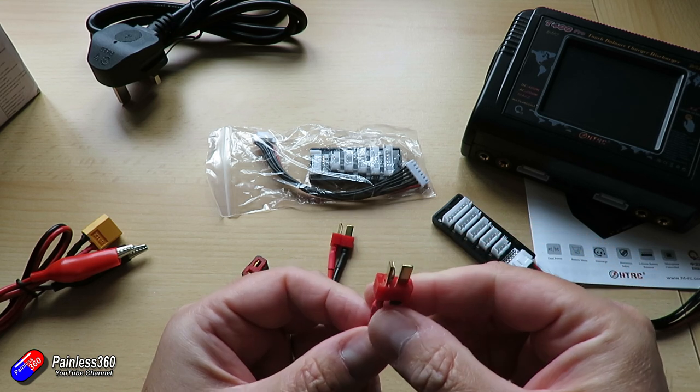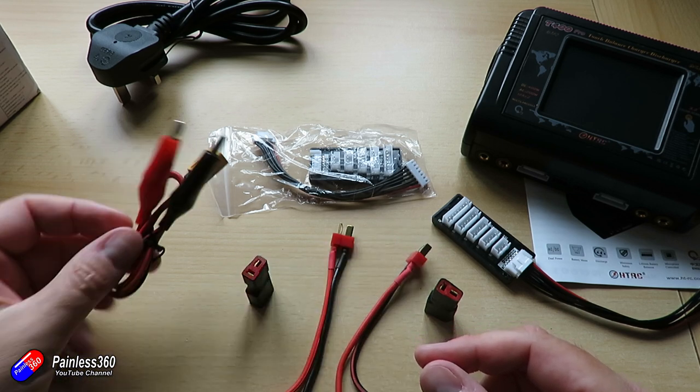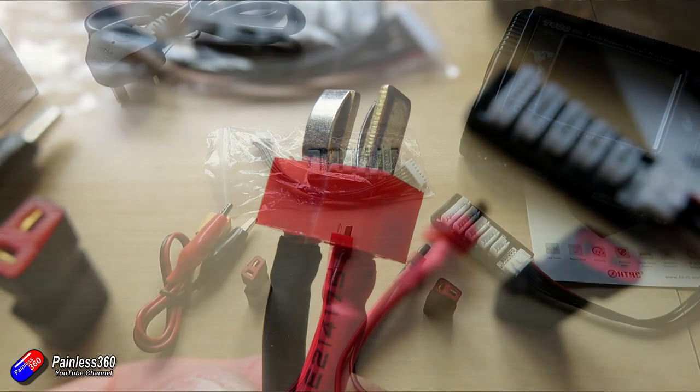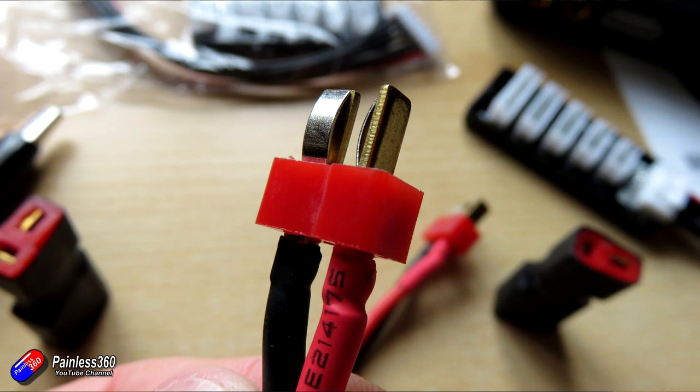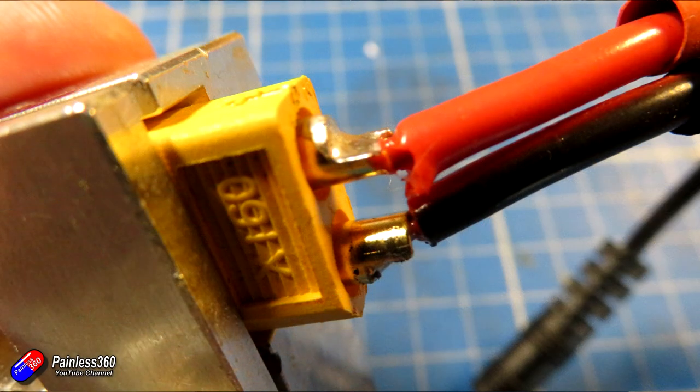So I'm going to have to solder some XT60s onto the end of this — I can't cope with working with some kind of adapter. Now, a couple of things I found when I was doing the soldering and putting the XT60s on. Very disappointingly, the insulation on the cables coming out of the charger are not silicone. They're plastic, and they are melting. This kind of is an indication of some of the issues that I have with this charger — some of the plastics feel very cheap.